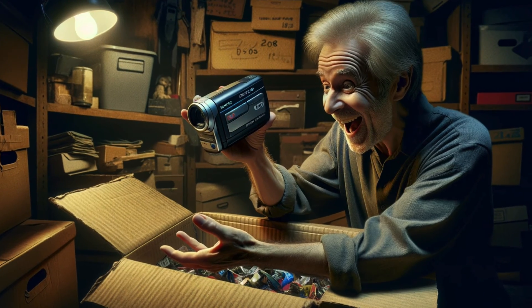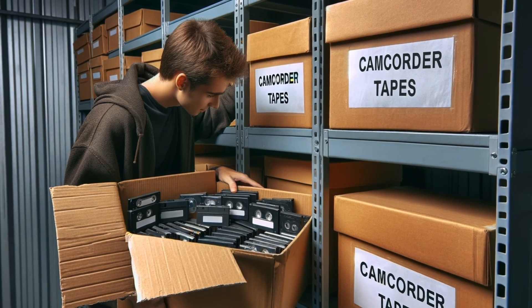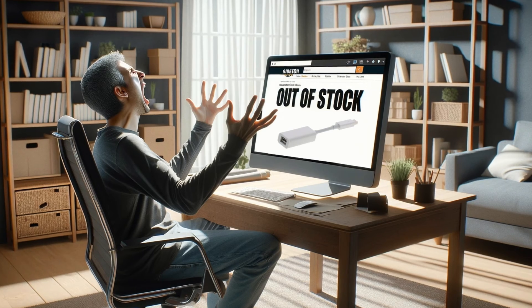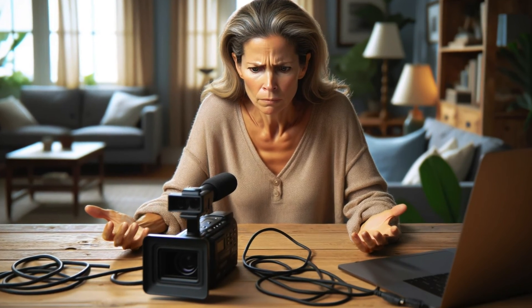Every day it seems like somebody is finding their long-lost camcorder in a box of mini DV tapes, and they're eager to get them copied to a computer, and they come across my videos for help. But as the required adapters start going out of stock and newer computers stop supporting these legacy devices, I'm now recommending a new approach.